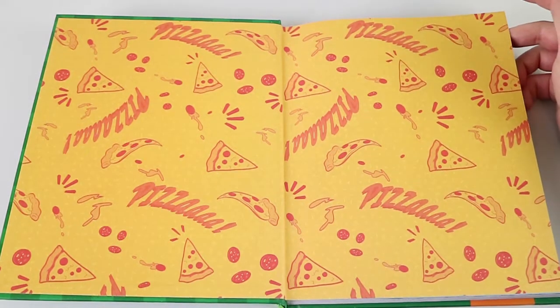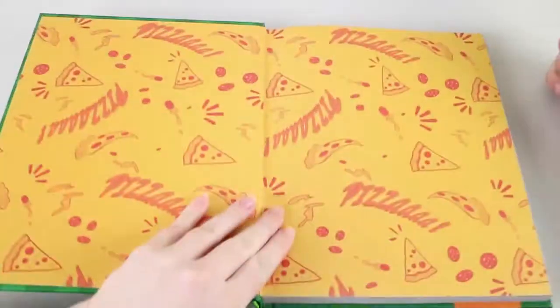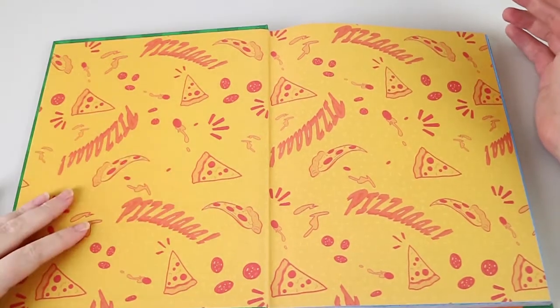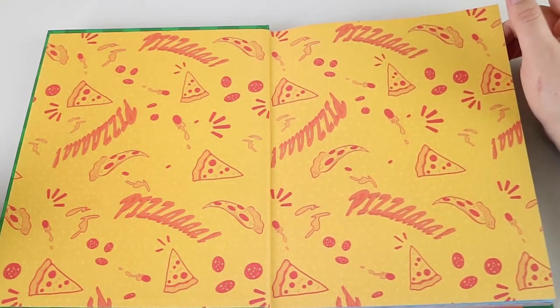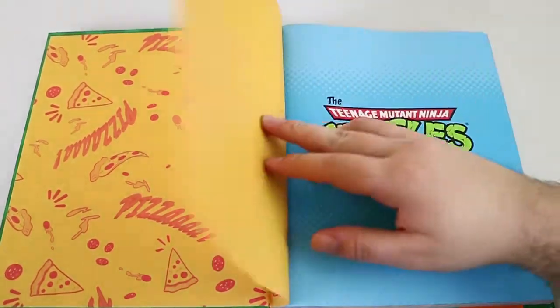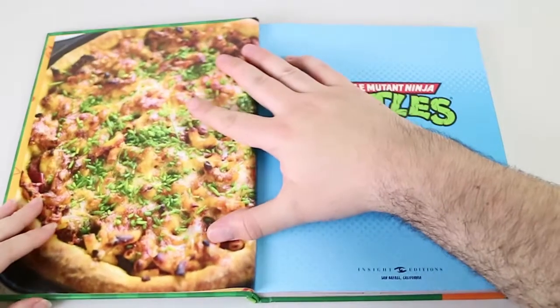We're just going to take a look through — probably not going to look at every recipe, but we'll point out highlights. It's a fairly thick book and it's a nice quality book. It's a nice hardcover and the pages feel nice and thick. It's a relatively new one as well — I think it came out in about May this year. Book Depository sells it, and I'm sure Amazon and all that probably sell it too.